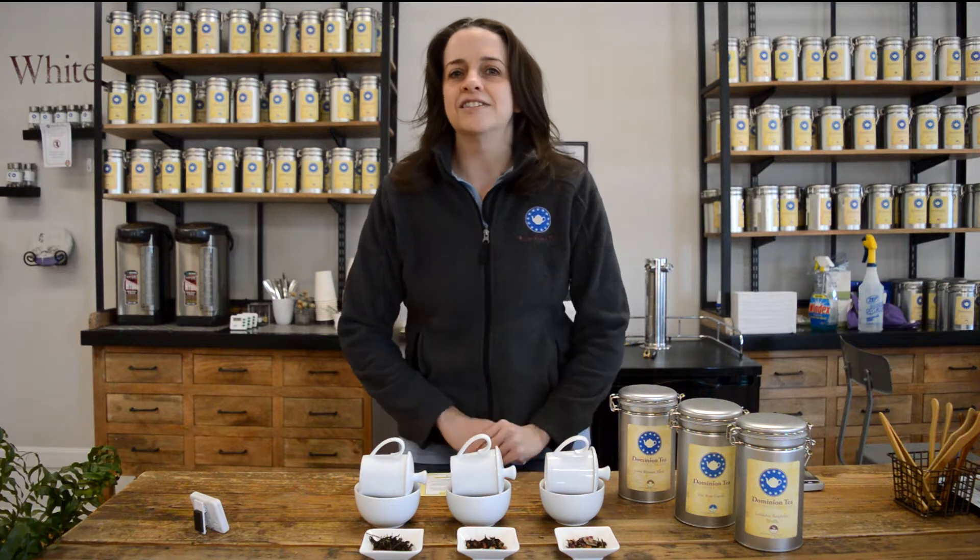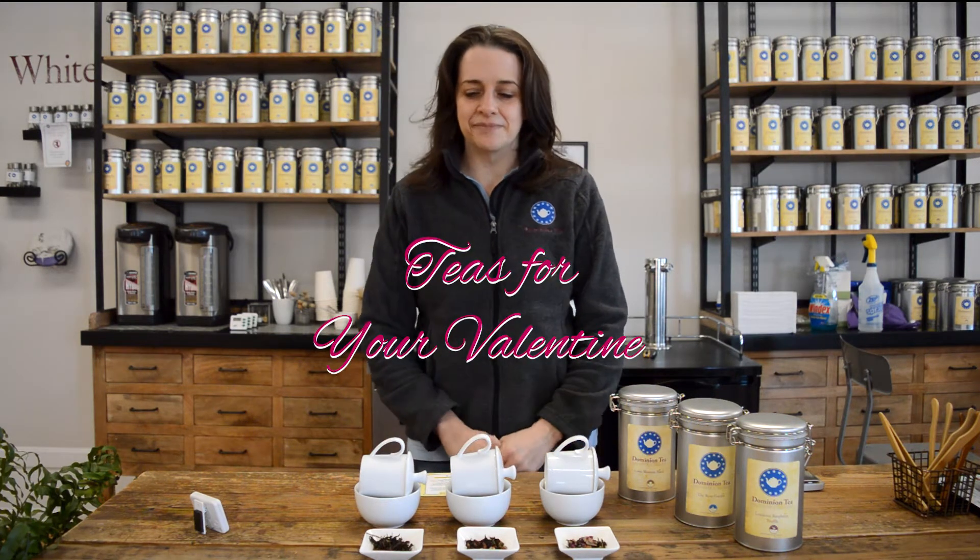Hello everyone, I'm Hillary with Dominion Tea and today we're going to do February's at-home flight, which are teas for your Valentines. So let's talk about some floral and chocolate flavored teas.